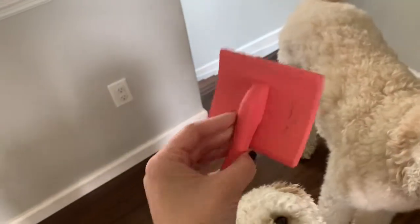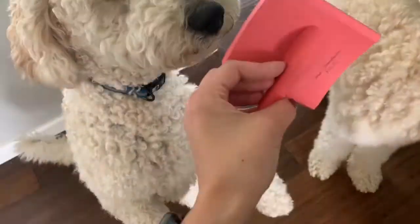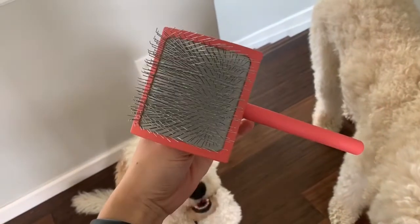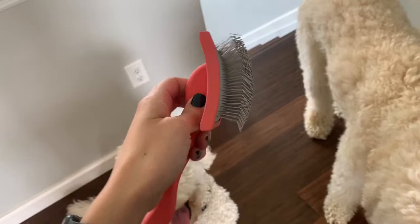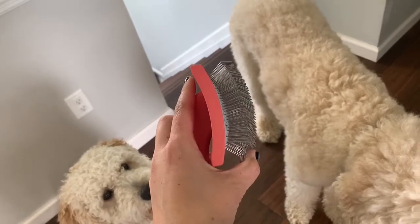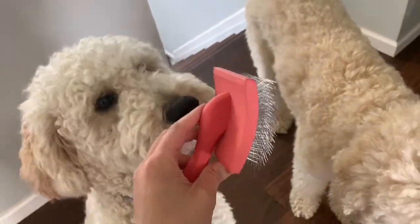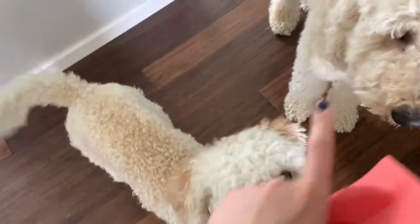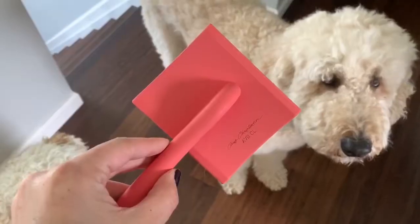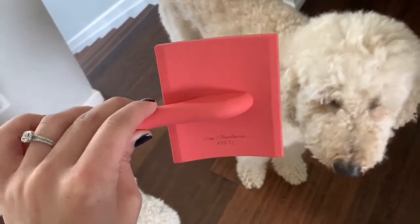My first tip is actually this brush, which was recommended to me by my groomer. She says this is one she uses and it's best for getting doodle hair nice and detangled. We brush out with this probably once every other week or so to try to keep him from getting too tangled. His fur is completely different than Waco's fur. This is a Chris Christensen brush.